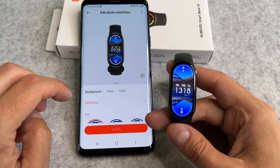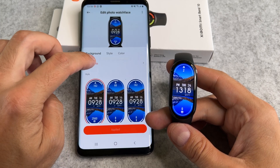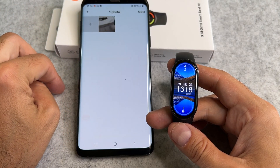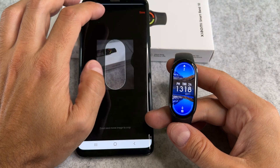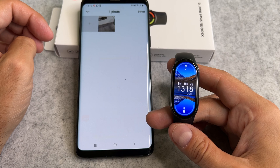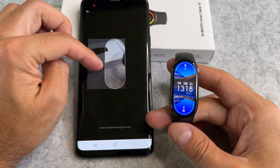Tap on the Add Photo button here. Select your photo from the gallery. Now you can adjust and crop the image to what should show up on the watch face.